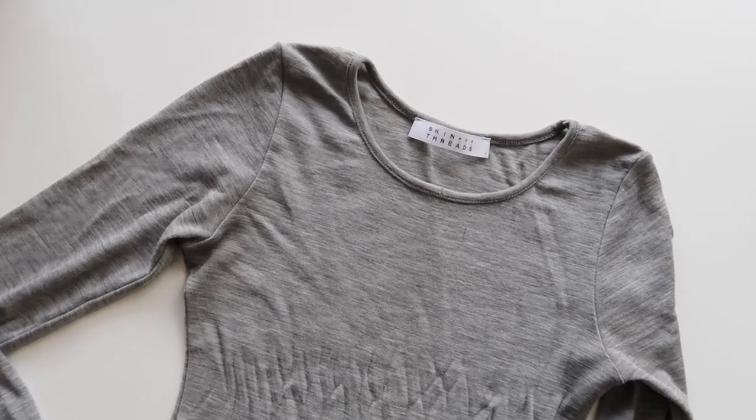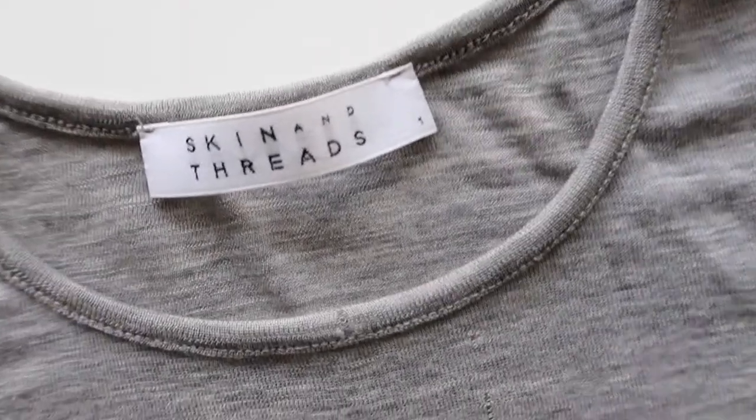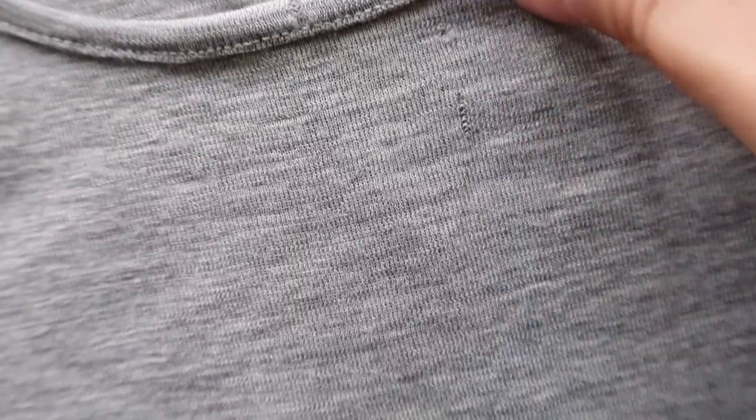Let's get started! So this is the top that I'm going to be cloning. I've worn it to death — it's been very embarrassing — but I wear it underneath everything so the holes and stuff don't matter.